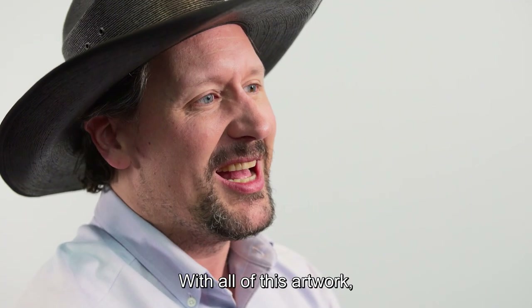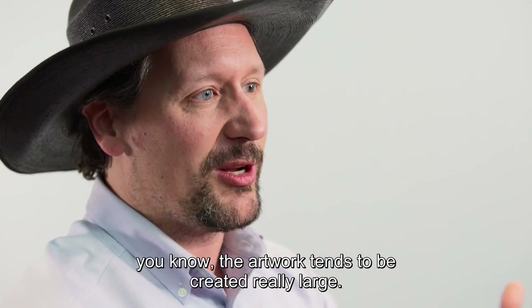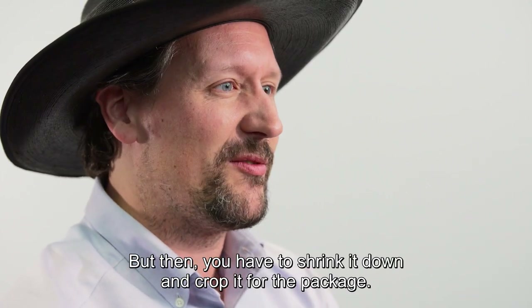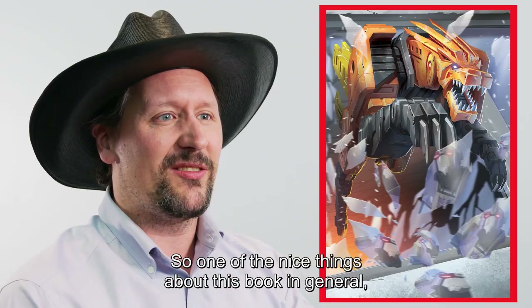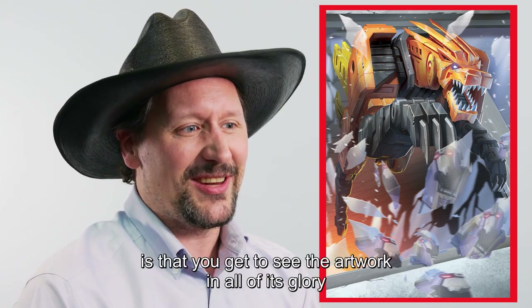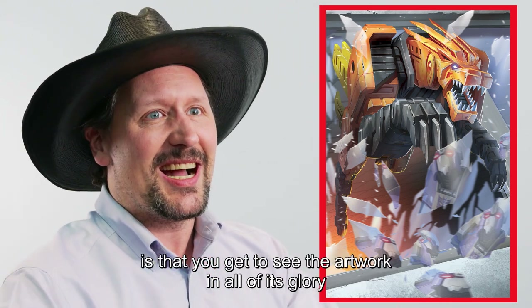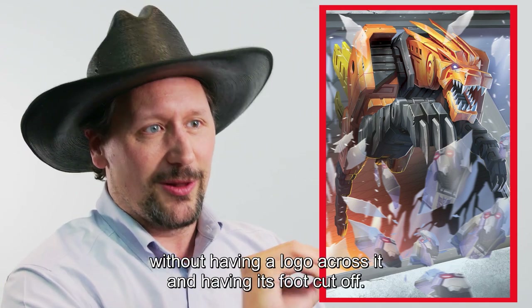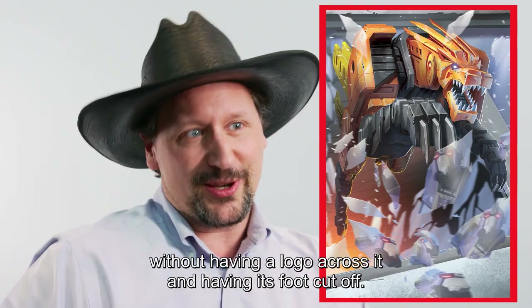With all this artwork, the artwork tends to be created really large, but then you have to shrink it down and crop it for the package. One of the nice things about this book, and certainly this piece in particular, is that you get to see the artwork in all of its glory without having a logo across it and having his foot cut off.